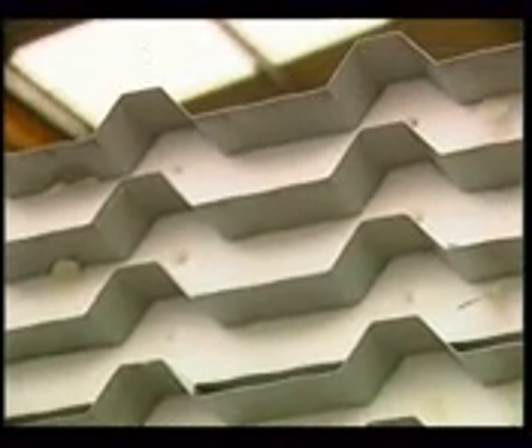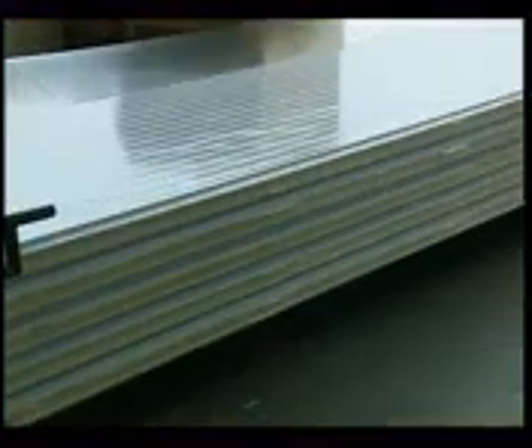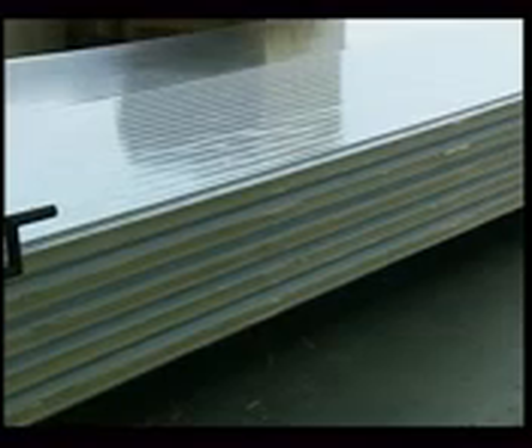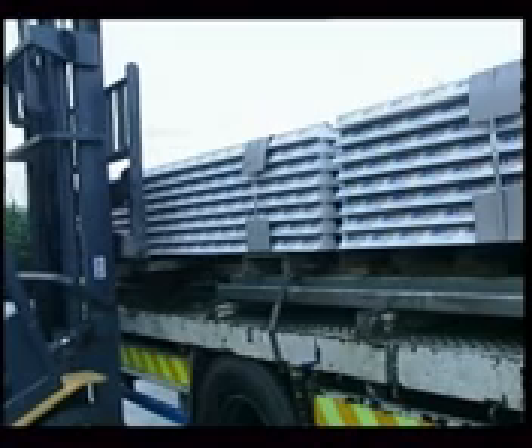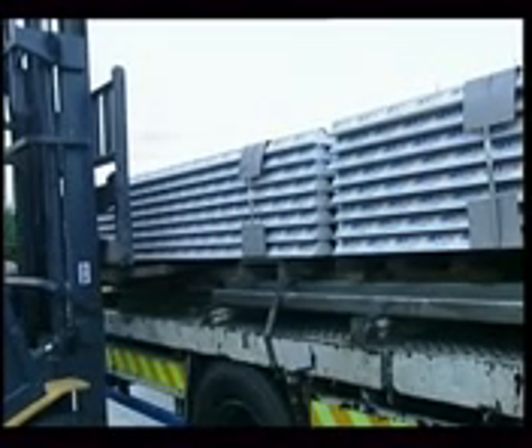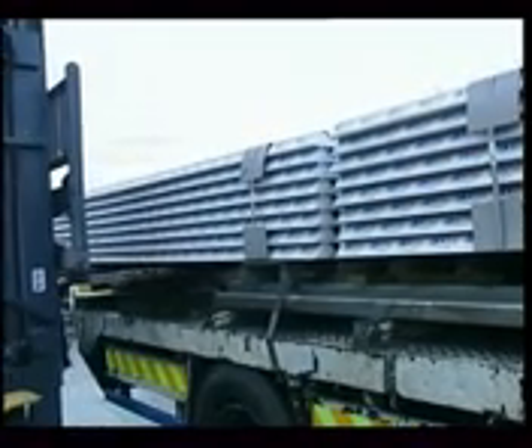Polyurethane foamed panels are undoubtedly an economically feasible option, as they are being used more and more frequently in the construction industry, mainly for industrial buildings, and they also go into cold storage rooms of all types. They can be made even more economically if a PXE automatic press by Orma Machinae is used.